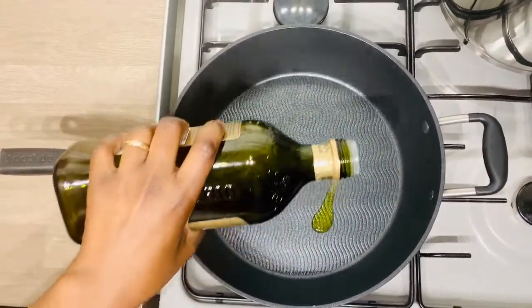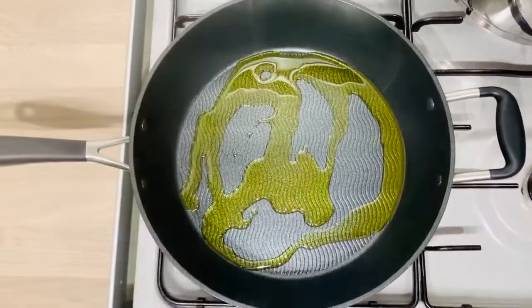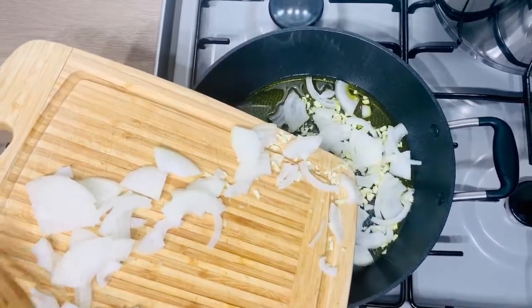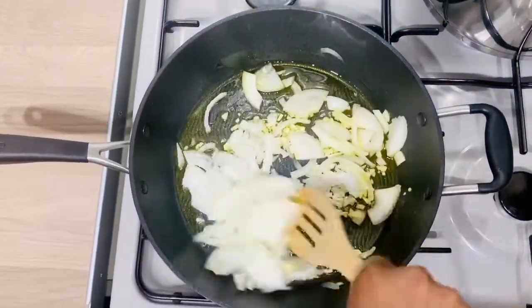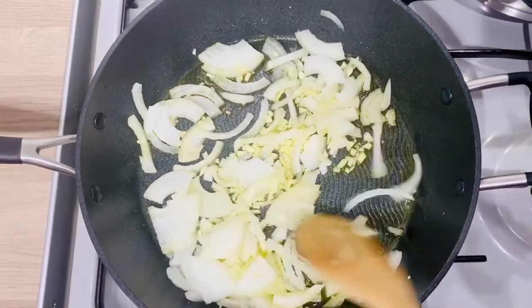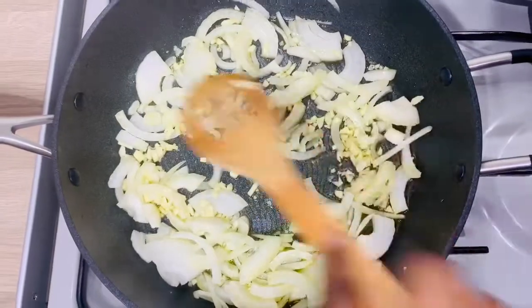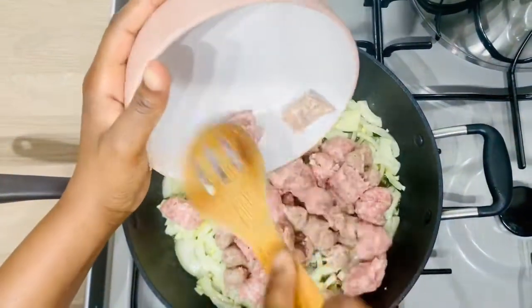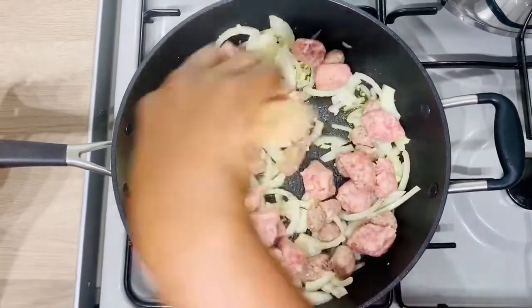I'll add about two tablespoons of olive oil into the pan, then add my chopped onions and garlic to the oil. Stir it and let it sauté for just a minute — I don't want the garlic to burn as it will turn sour. I'm now adding the sausages and stirring everything together to make sure the sausages absorb the flavors of the garlic and onions.